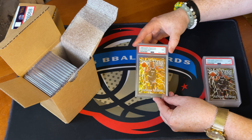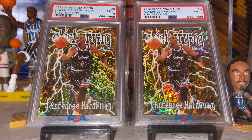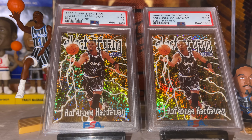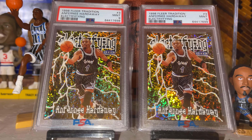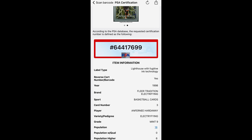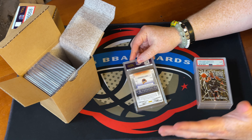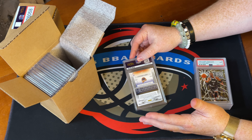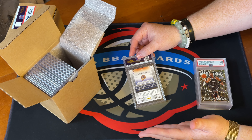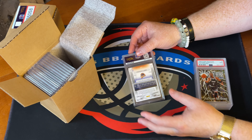Here we've got a 9 on the Fleer Tradition Electrifying. We've got two of these in the order. I've sent away an Iverson before and that one also got a 9. These are really tough to get tens on, but very valuable if you can. Nines are very difficult as well. This next one also got a 9 — I've heard people speculate that if you send the same card in around the same condition they'll get the same grade. These definitely looked about the same, so two nines — very happy with that.